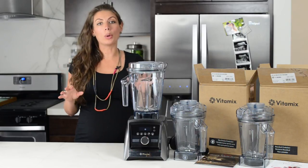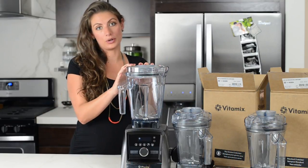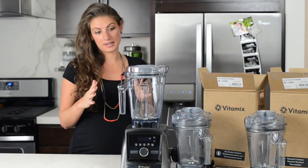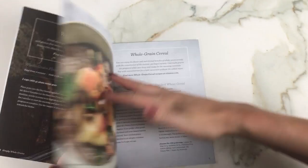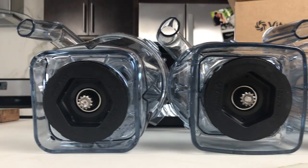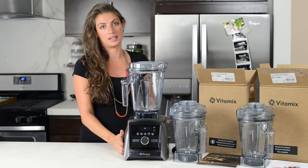So what do you need to know about both the 48-ounce containers? What do they have in common? They both have a narrower body than the 64-ounce that your machine came with. A narrow body means a smaller minimum batch size than the wider base. They also both come with a tamper and a small getting started recipe guide. They both have self-detect technology on the bottom, which makes them compatible with the Ascent series — you wouldn't be able to use something without self-detect technology on the Ascent series.